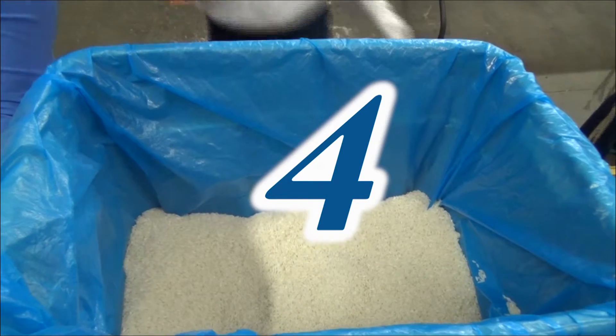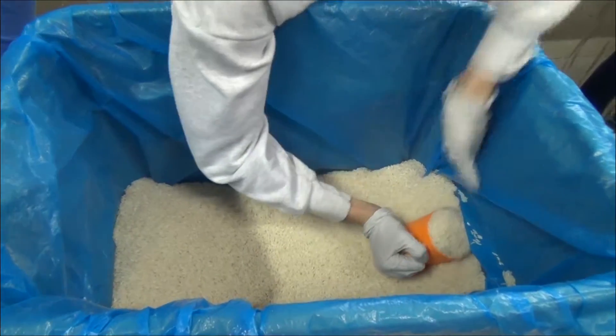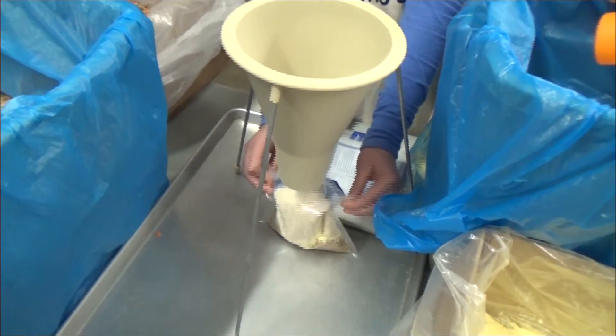Be sure you tap the funnel to get all the powder into the bag. The fourth food item is a heaping scoop of rice. Rice is the least nutritious and is the filler to the meal. After the rice, take the bag from under the funnel and place it into the bin for weighing.